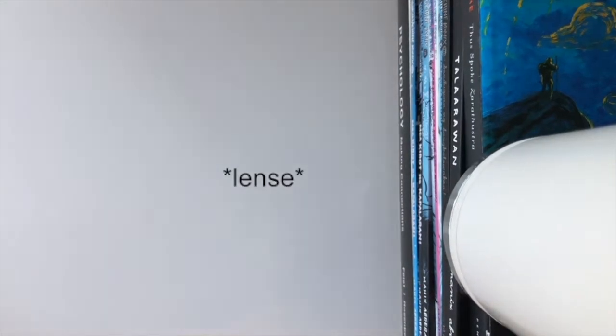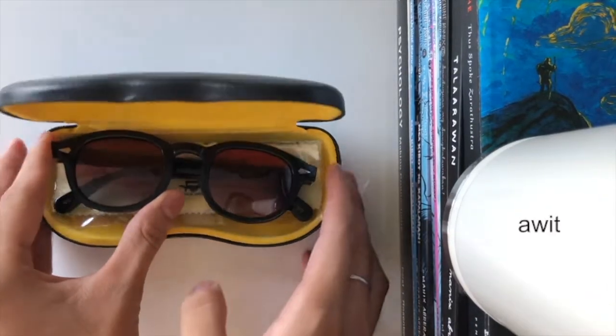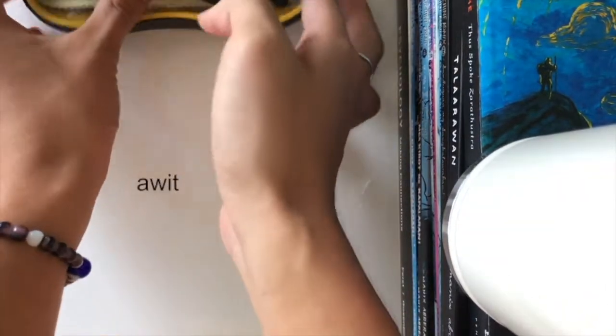Let me show you the first pair, which is a black Lemtosh with a red ruby frame. Obviously it's fucking fake, so it doesn't matter, but here it is.